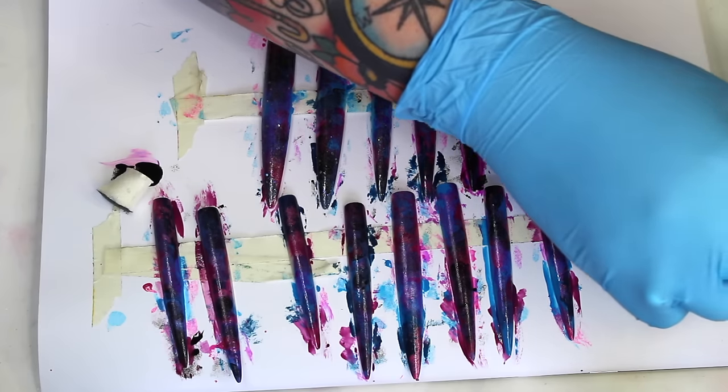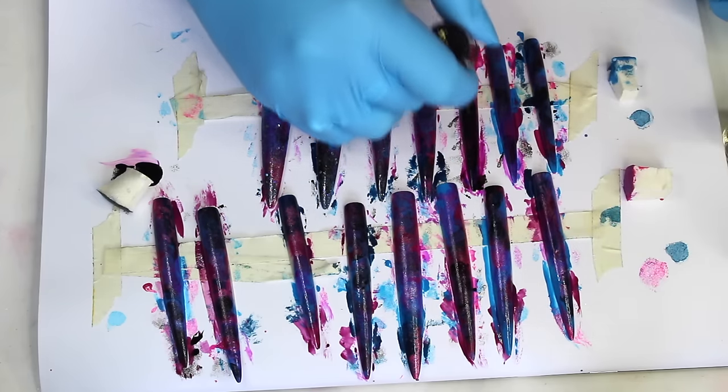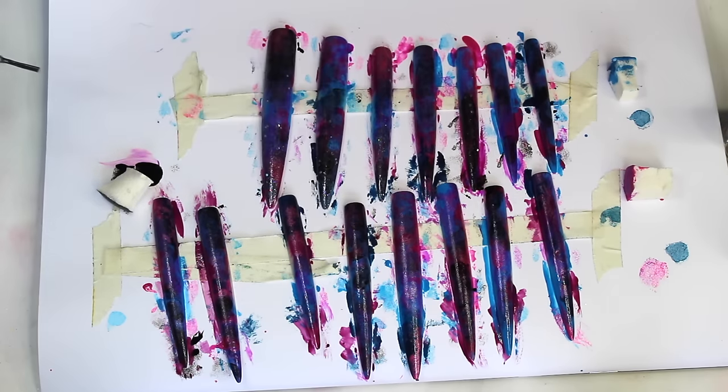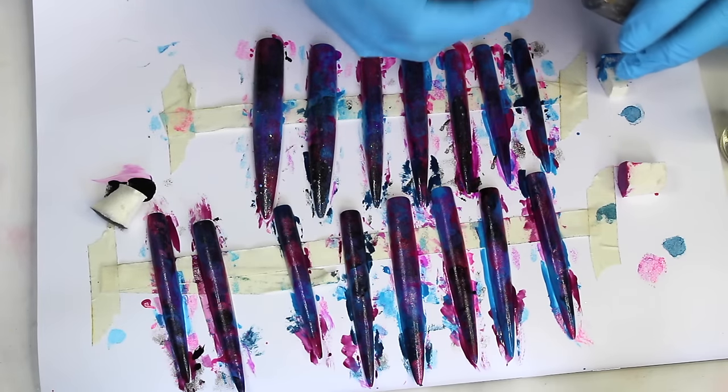I'm kind of sad that my camera's not picking up any of the detail. Next time I do something like this I will film on two different cameras — one close up and one far away. Sorry about this video, I didn't realise what it looked like.